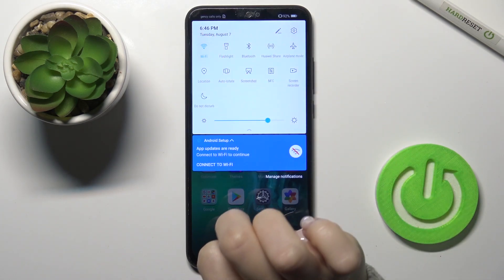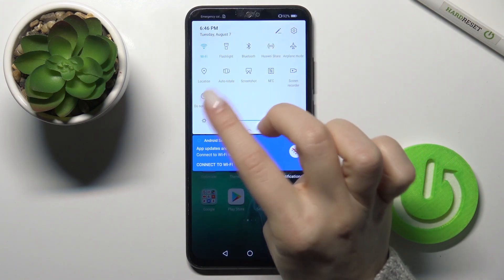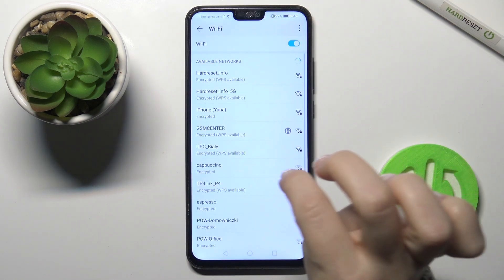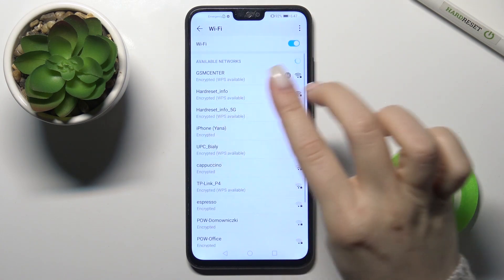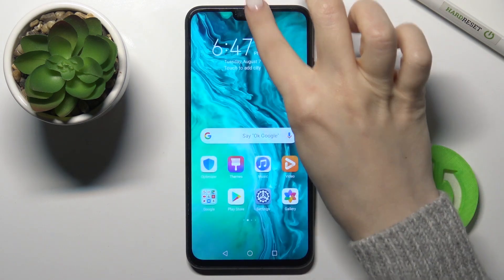Just tap on the icon and it will turn on — you can see we just turned on our Wi-Fi. Now just hold this icon for a while and you will launch the network settings, where you can select one from the available networks.